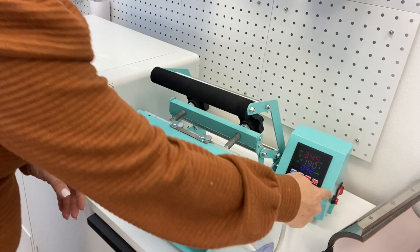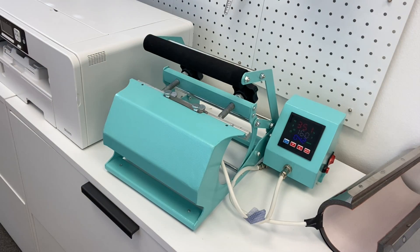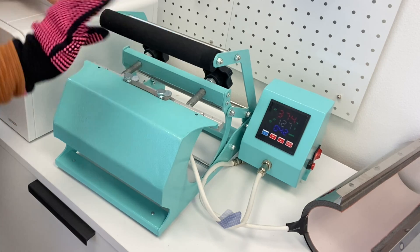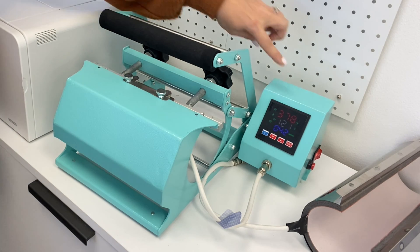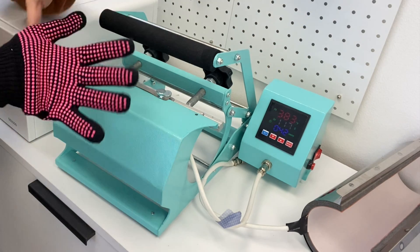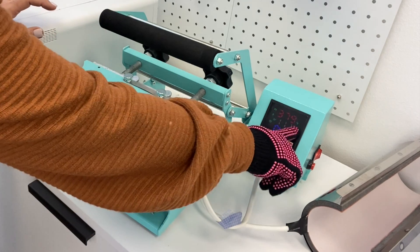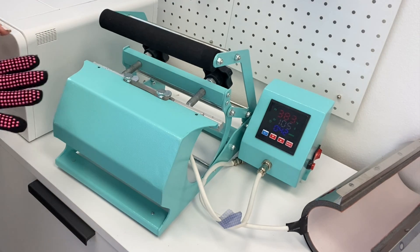Set the timer by pressing the button on the side — 190 seconds and we'll wait. I'm going to go at about when there's about 100 seconds left, I'm going to open this and rotate it 180 degrees because there's a small gap right in here and I just want to make sure that the whole thing gets an even amount of time. I can see I'm wearing a glove — this is really hot. It's 385 degrees. It's not abnormal for the temperature to go down a bit and then rise back up, so don't worry if you're seeing that.